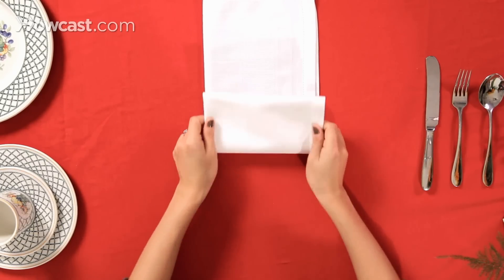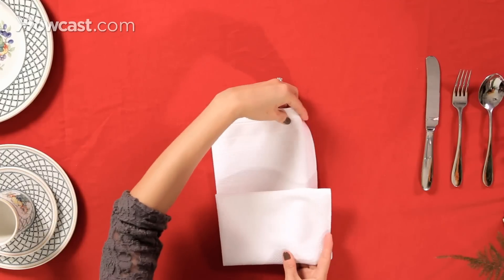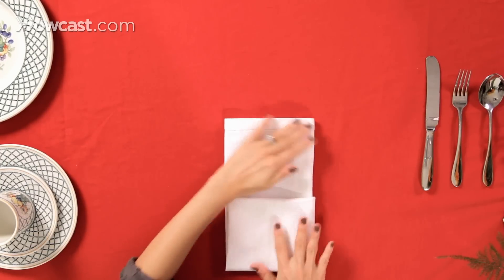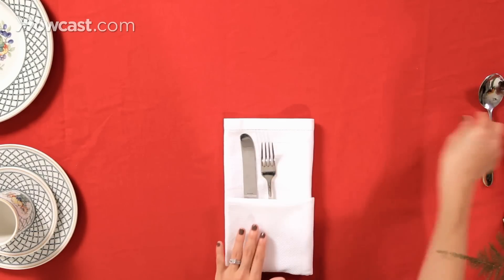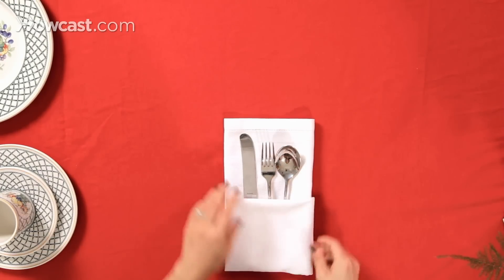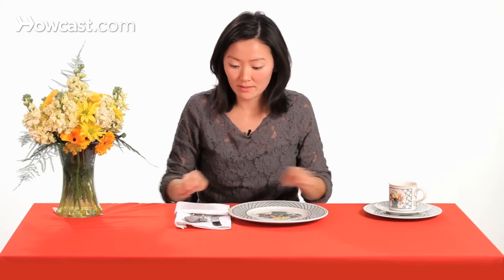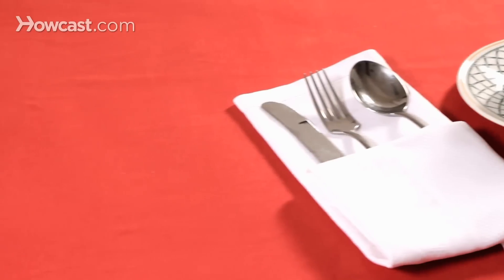Then we're going to fold it up one more time, and we're going to tuck this edge back. We're going to insert our silverware, and this is a traditional single pocket fold. Put it on your plate. This is how you fold a traditional single pocket fold.